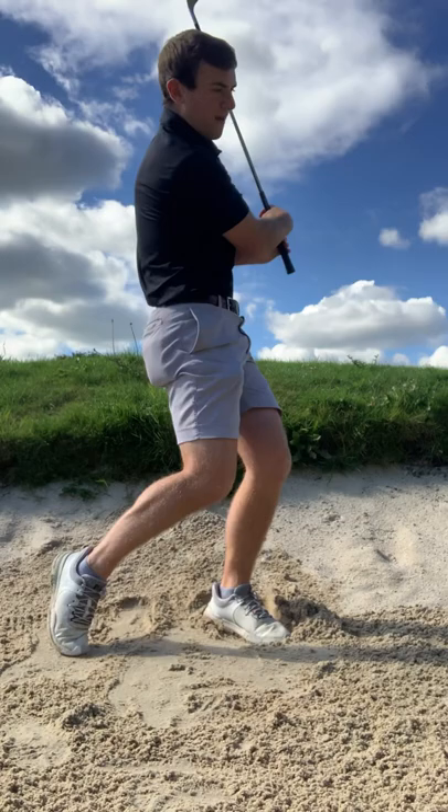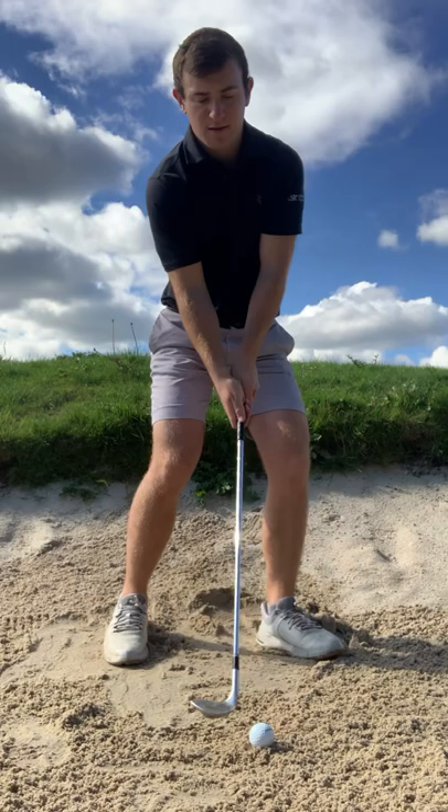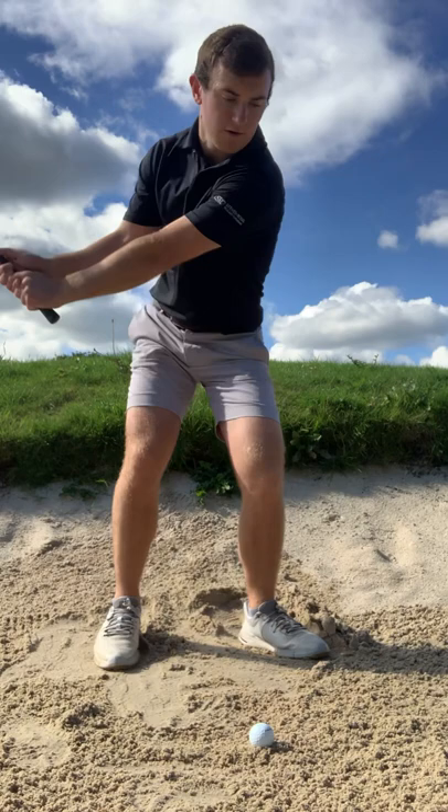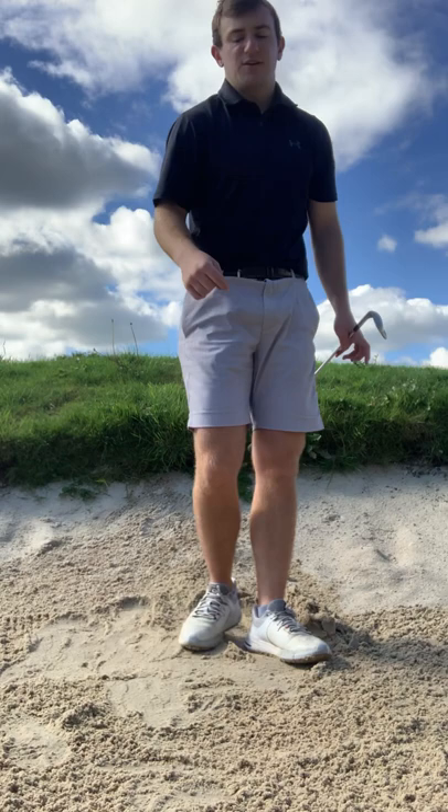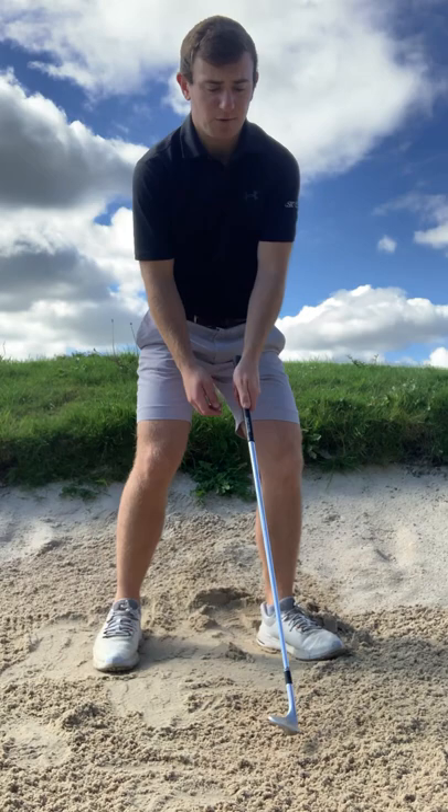Put the club back towards your right hip, chest to target, just let the club release on the way through. When you're facing a bunker shot it's key to understand the lie — if the ball's sitting above the sand or below the sand, and what club is going to work in conjunction with that lie. When you've got quite a lot of sand, stand as wide as you possibly can, get your hands a little bit lower, get the club face slightly open.